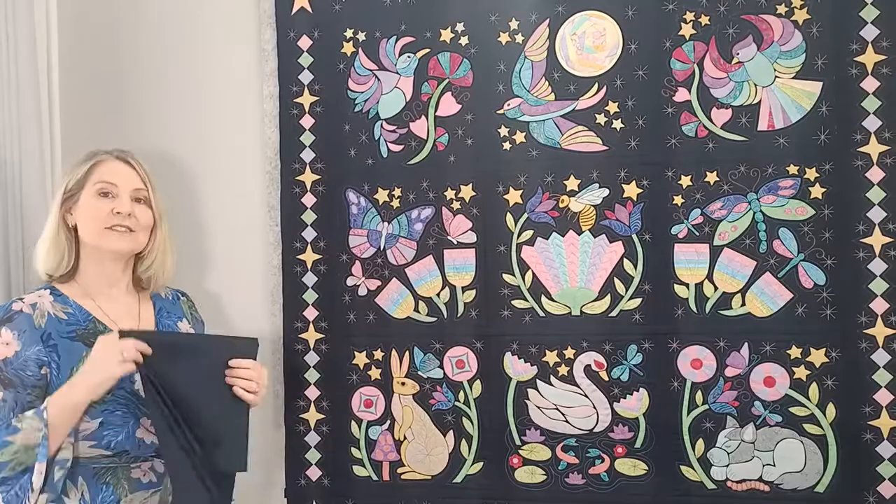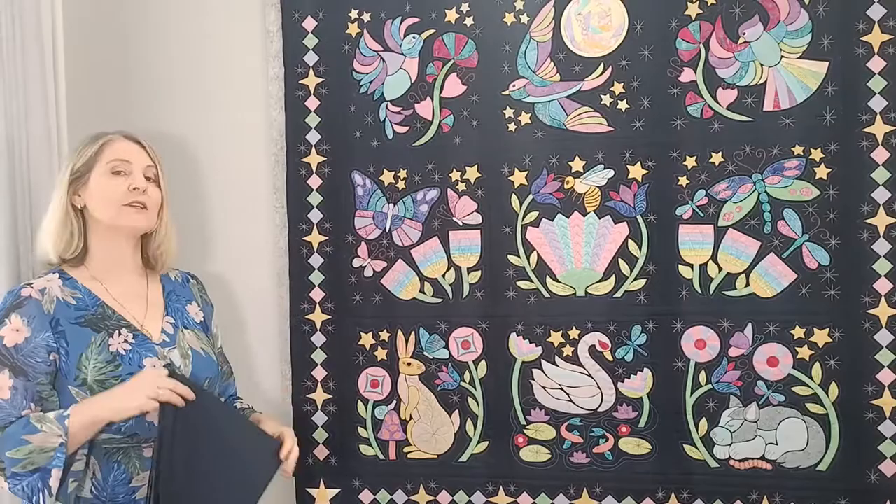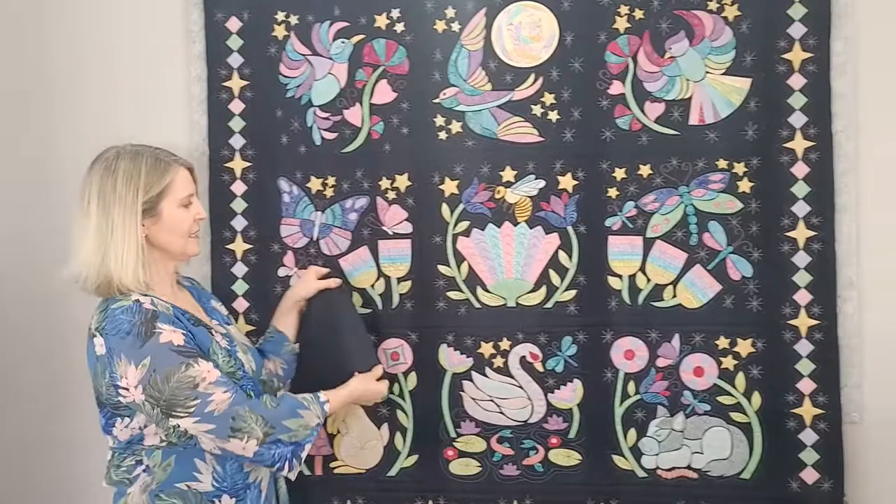So now it's time to sew the binding onto our quilt. You can use a different colour if you want to — you're going to need 60 centimetres — but we are actually just going to finish our quilt using the same colour as our background fabric. So let's get started with the cutting out.